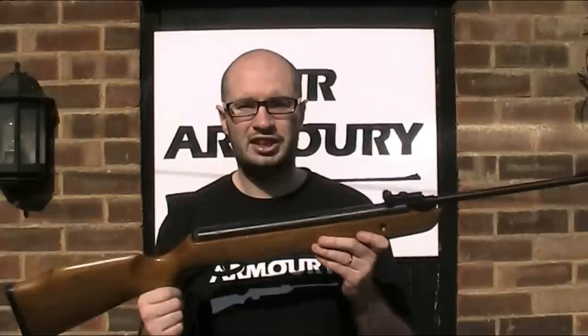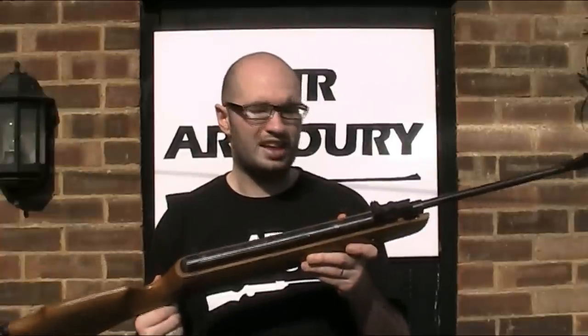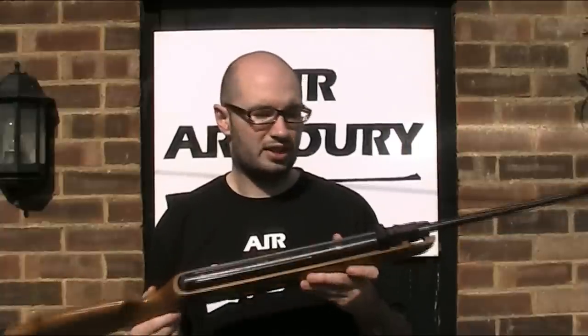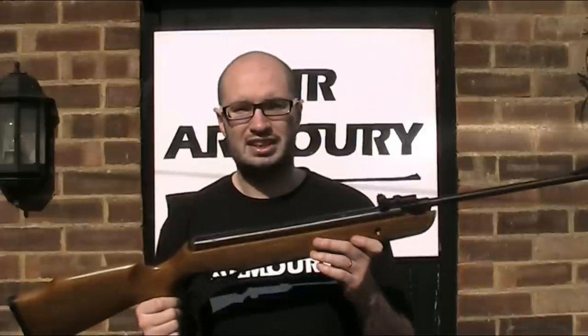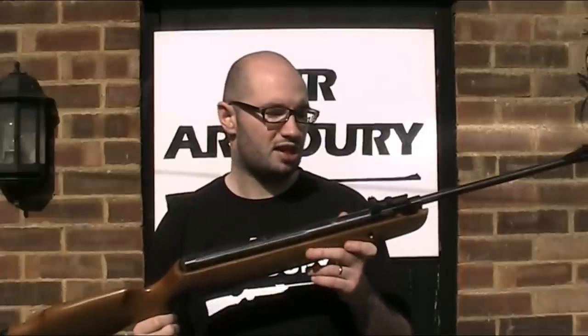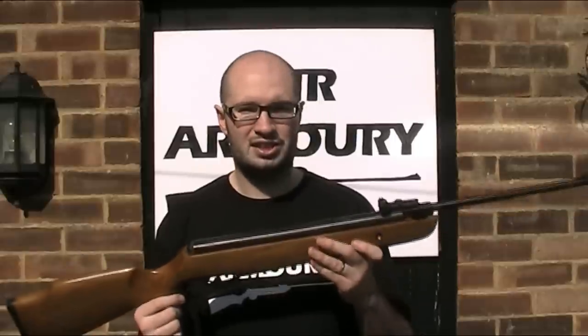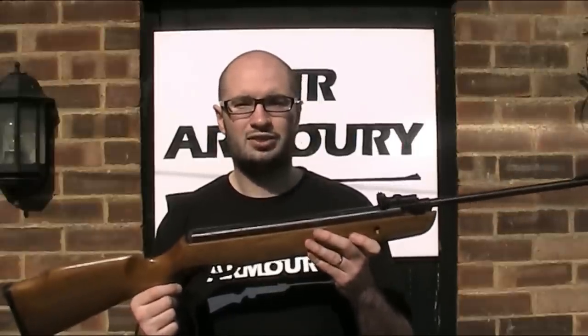The XS 1918 is part of their popular XS series. It's 19-18 rather than 1918 — it's not any kind of year indicator. This is actually the same gun as the XS 19, except for slightly different sights which I'll talk about later on. So except for the sights, this is also, I suppose, a review of the XS 19. Let's take a closer look.